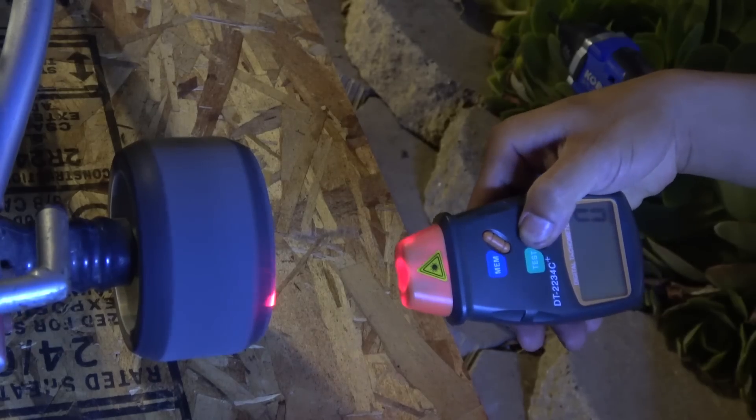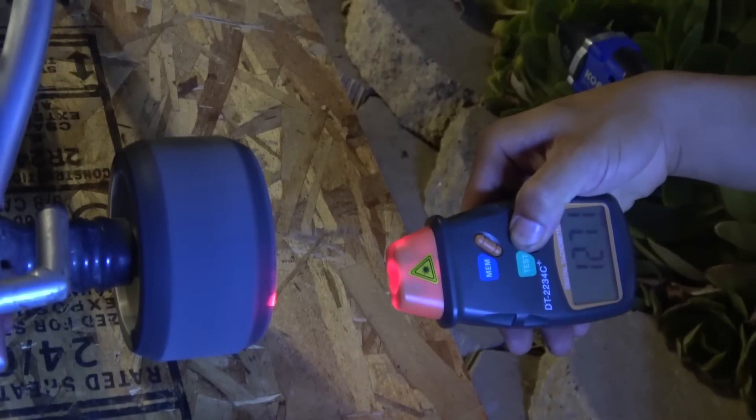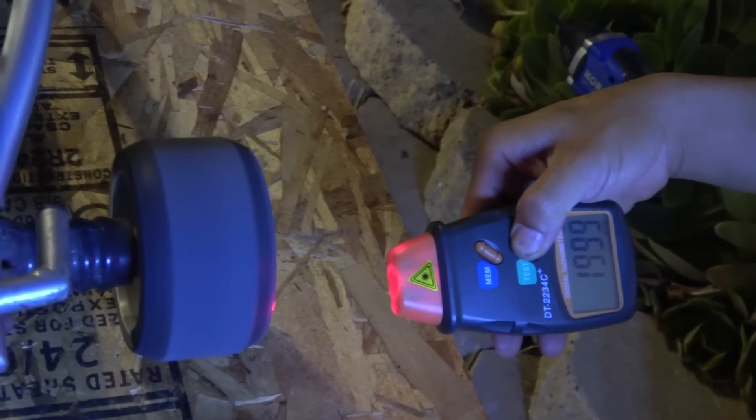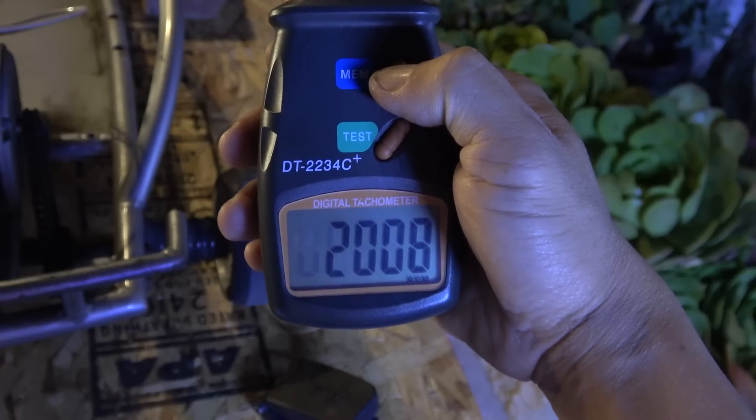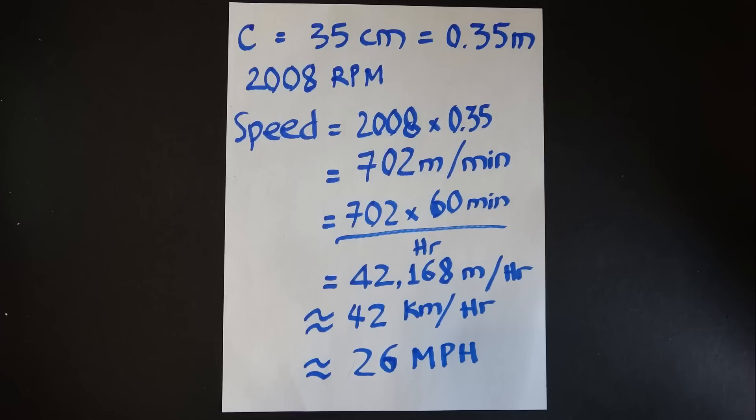After putting everything together, I used a tachometer to calculate the no-load speed. The wheel speed with no load comes out to about 27 miles per hour. In actual use, it's about 20 to 22 miles per hour depending on the rider's weight and the terrain.